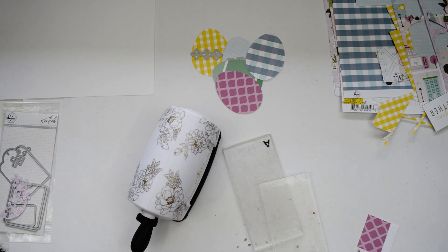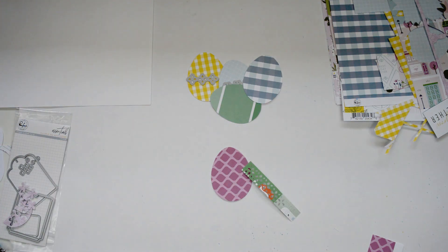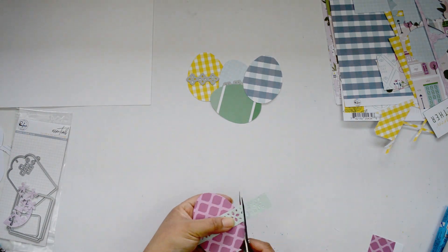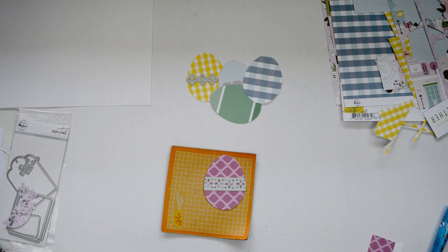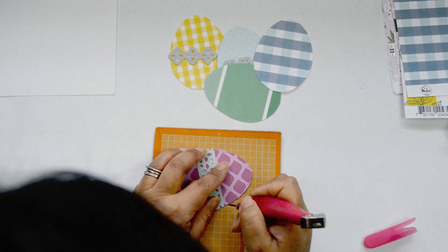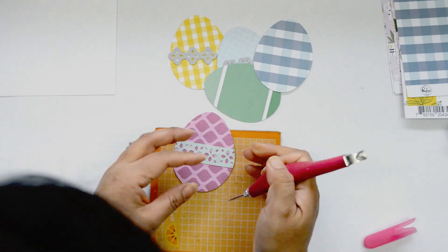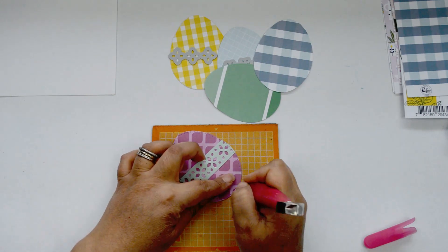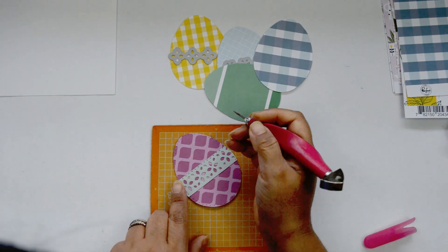I'm going to show you one and take the rest off camera. Once I have the strip, I'm going to glue it right onto the center of the egg using a little bit of glue to make sure it's secure. Then I'm going to fussy cut it to give it the shape of the egg. This is where I put a lot of detail into this page — I'm going to hand stitch each one of the eggs. I just wanted to bring some texture, and because there's such a large amount of color in the eggs, hand stitching with one single color makes it not so overwhelming and also defines the edge of the egg.